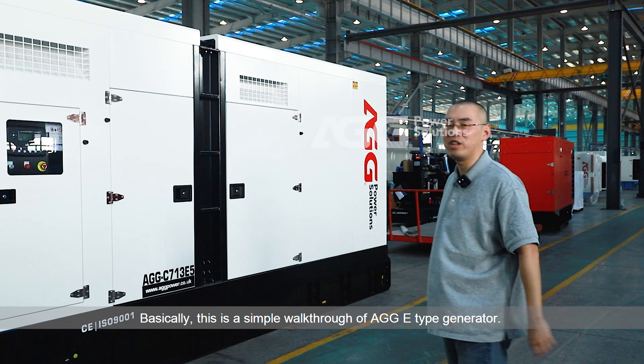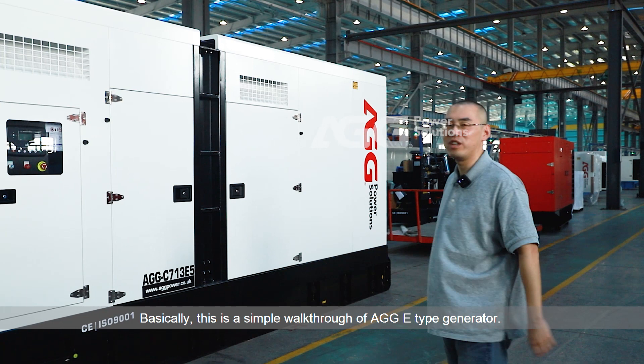Basically, this is a simple walkthrough of the AGG E-type generator. Thank you for choosing the AGG product. We hope to add value and flexibility to your business development. Thank you for choosing AGG.